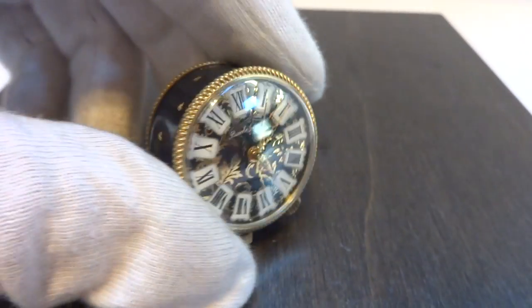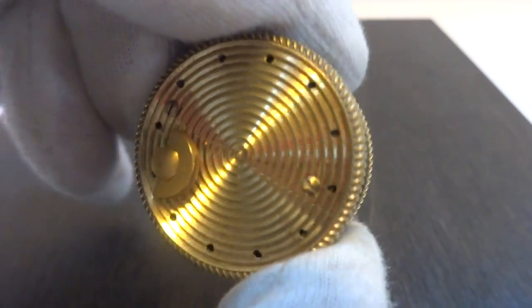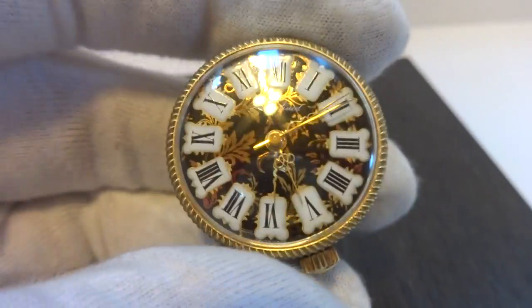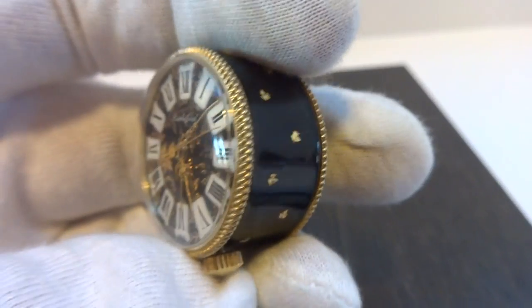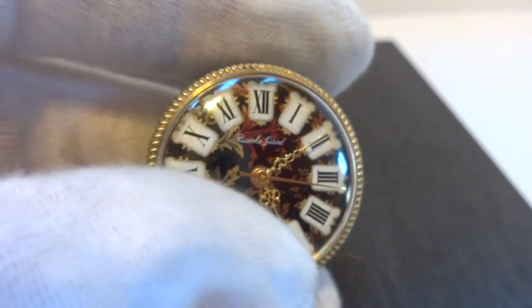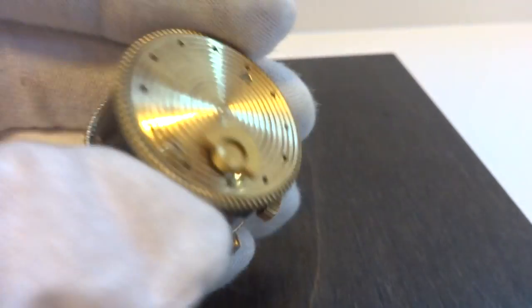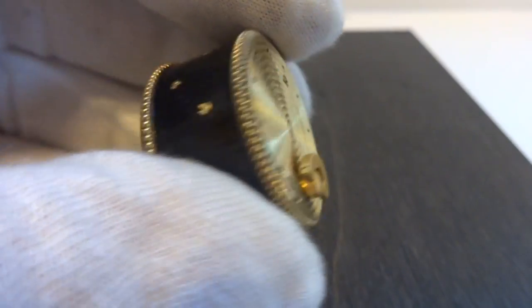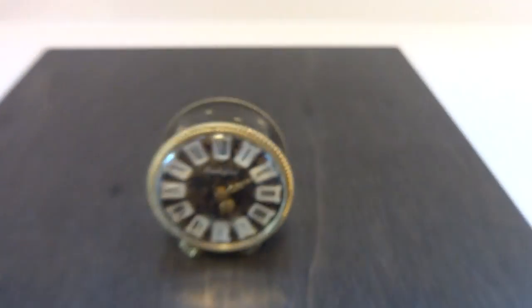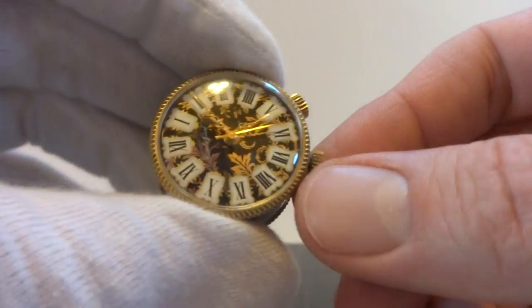I just finished this vintage circa 1960s Bouche Girard Rouge sub-miniature musical alarm clock. Wonderful condition, very fancy dial that is pristine. I serviced the movement so everything works as it should. I already have the miniature music box wound in the back. What I'm going to do is advance the time so we can hear the musical alarm.